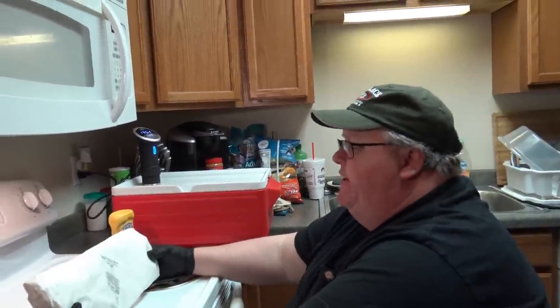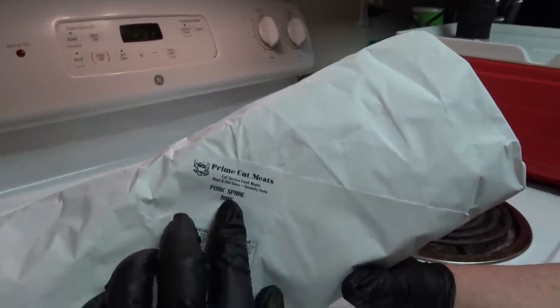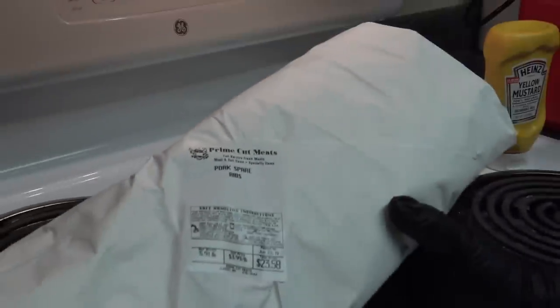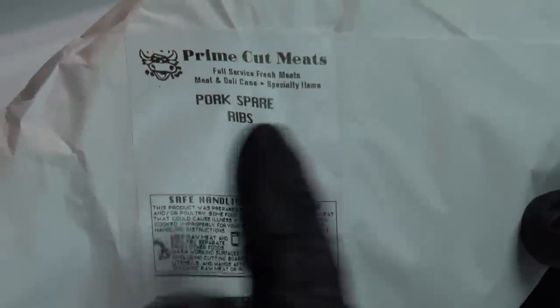Let's start off with — we've got St. Louis style spare ribs from our butcher, Prime Cut Meats here in Fargo. They do an excellent job. I really like this butcher. They've always got everything I've asked for and they kind of cater to you.